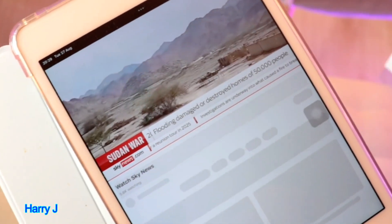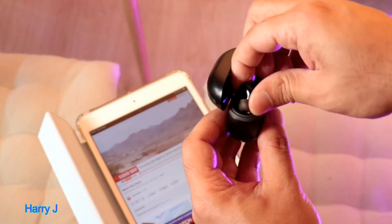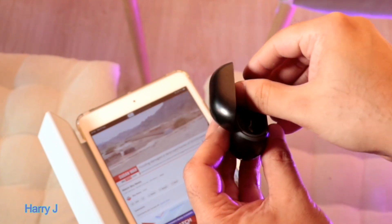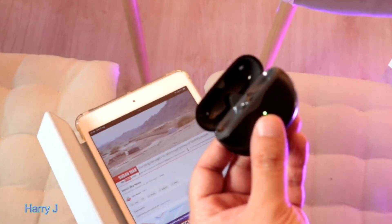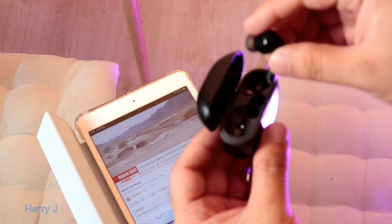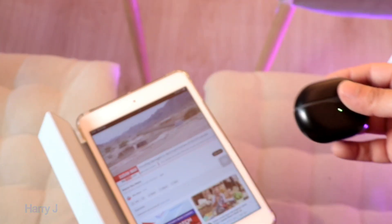I put BBC Sky News, whatever. I try this one to see if I can listen — and it's working properly, guys, without any problem. Lovely! So this is the way you can connect your Soundpeat Pro with Apple iPad — any version possible.